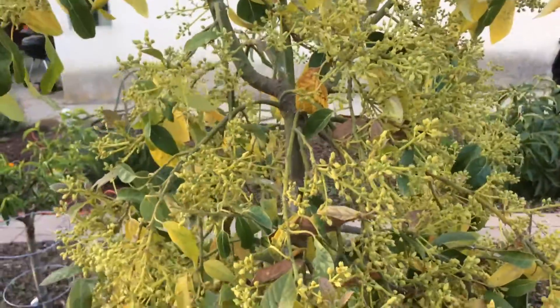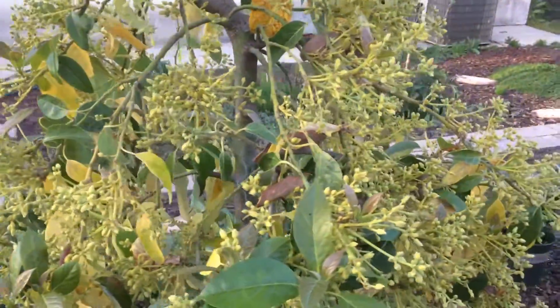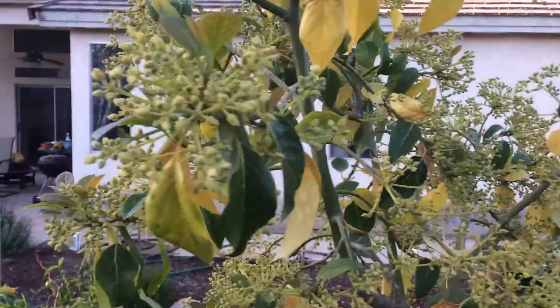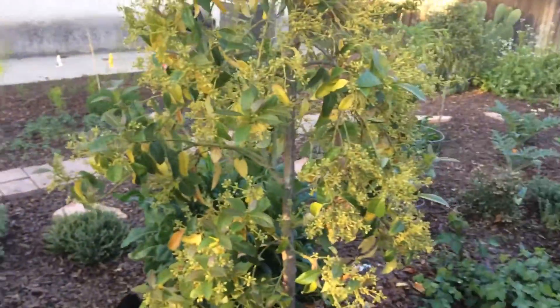It produces flowers almost year-round and fruit, but in the past I've knocked off the fruit to promote growth elsewhere. But this year, whatever flowers take, I will keep the fruit. Anyway, this video is about — let me back up — this video is about if you have an avocado and your leaves are all dropping.